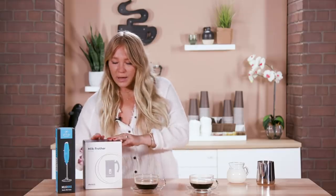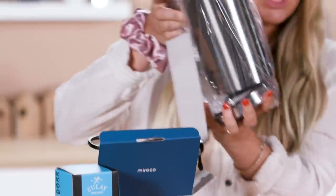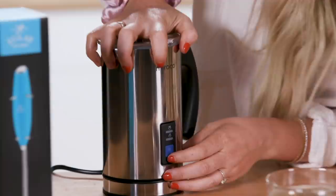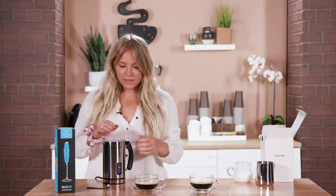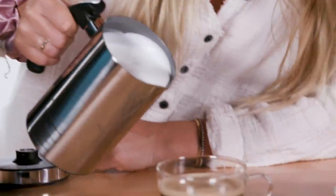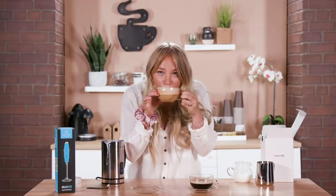Next, let's test out our milk frothers. First up, we have this one by Morocco. Definitely looks pretty legit. I'm going to go for the heat and froth, which is pressing it once. So I'm going to pour in my milk — I've got some half and half here. And I'm just going to press this little button. It's already going. Pretty easy. I like things that are easy. It's already foaming, that's fast. So I'm going to pour it in our cup A. Look at that. It's perfect. I love it.